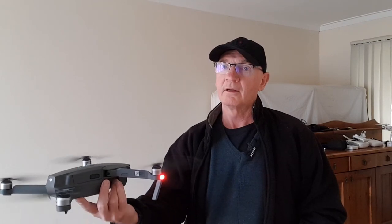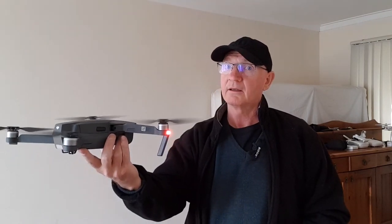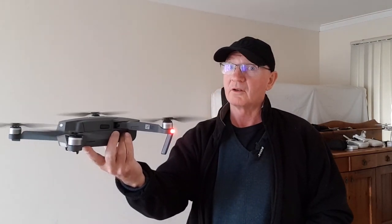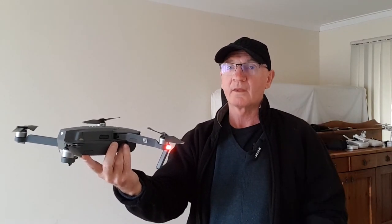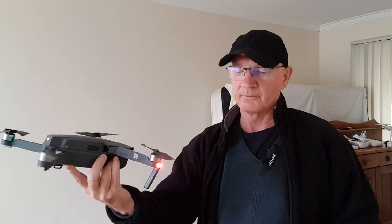Hold it, raise it, tilt it down at the back — because it's very heavy at the back — and then switch it off. You'll get used to it in time, and you can master the hand catch. Take care.